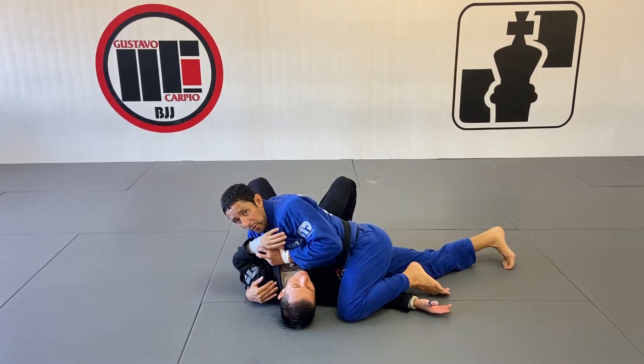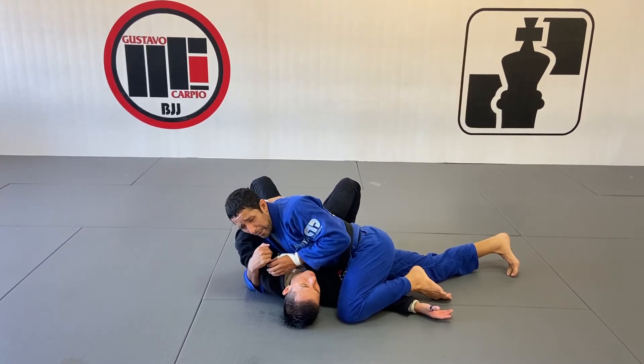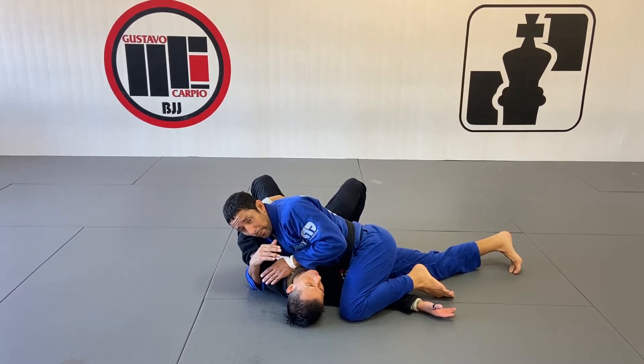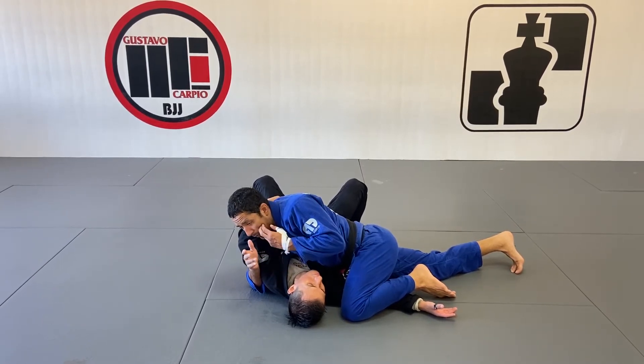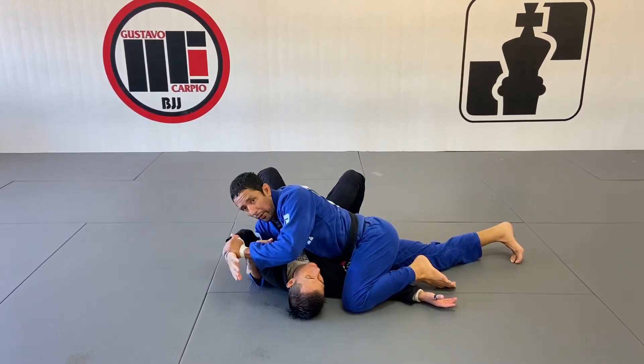He knows that his arm is exposed, so he's going to hide his arm behind my neck. As soon as he does that, I'm going to keep the position really tight with my arm to not let him move that arm anymore. He's in a tough position because any time that he circles his hand in front of my face, I'm going to go for the Americana. So he has to be now very, very careful what he's going to do.